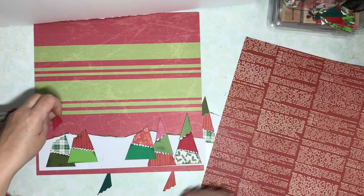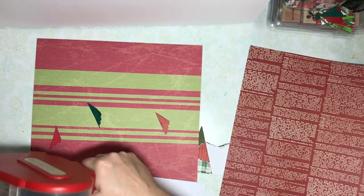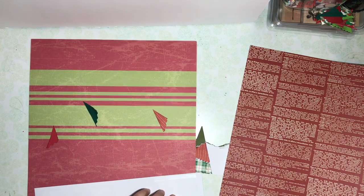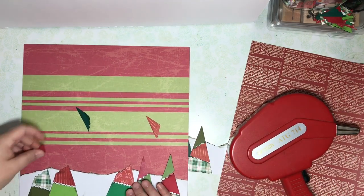I've picked a couple different base pages and these will be very easy to add photos to later. I just really love the way these trees are turning out. They're so cute, kind of a little bit rustic, and I love the way they look. I can't wait to add my Christmas photos this year to these pages.